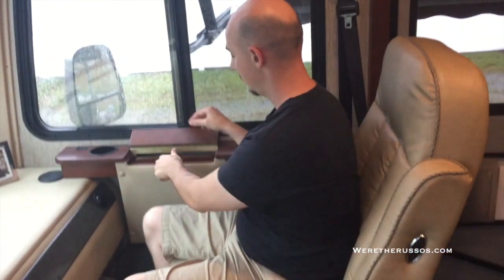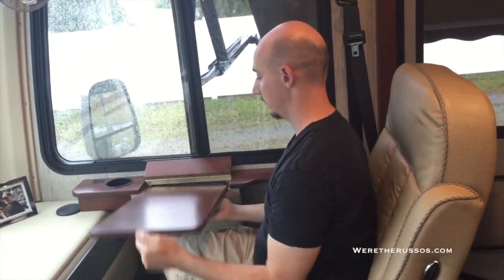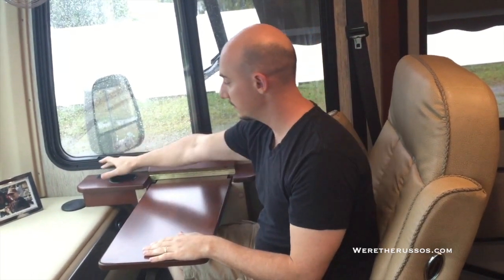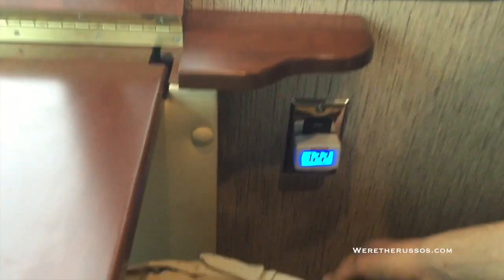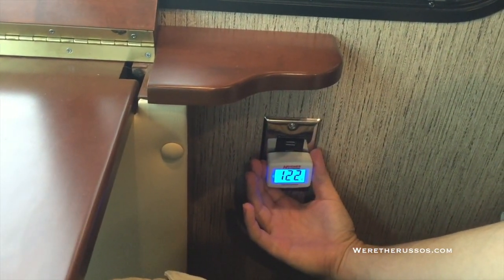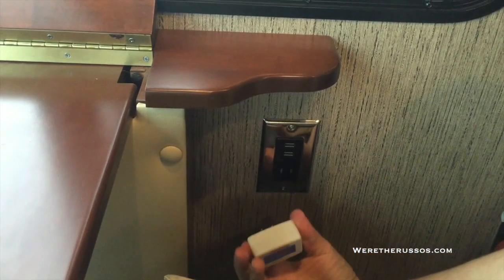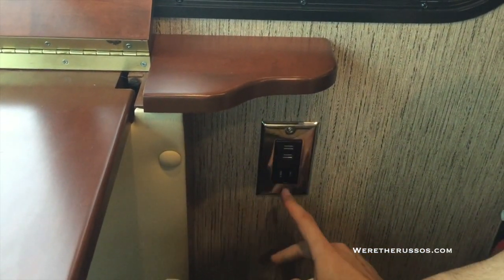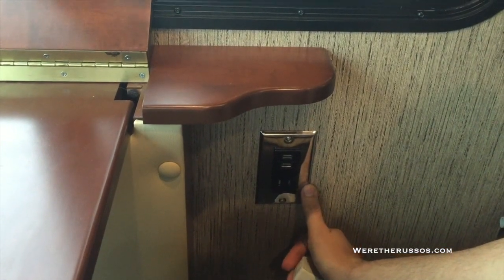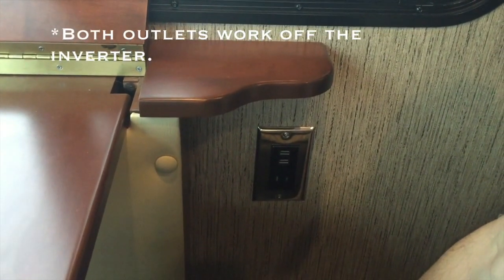This is the part of the coach I like the most. There's a desk that comes out and this becomes my working station whenever we're camped. There's a nice map light and outlets over here. We currently have our volt meter plugged in just to make sure we're not in low voltage. This outlet with USB ports actually works when you have the inverter on; there's another outlet down here that doesn't.